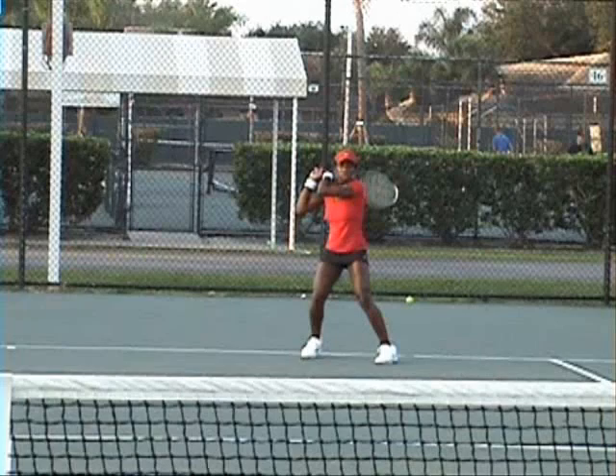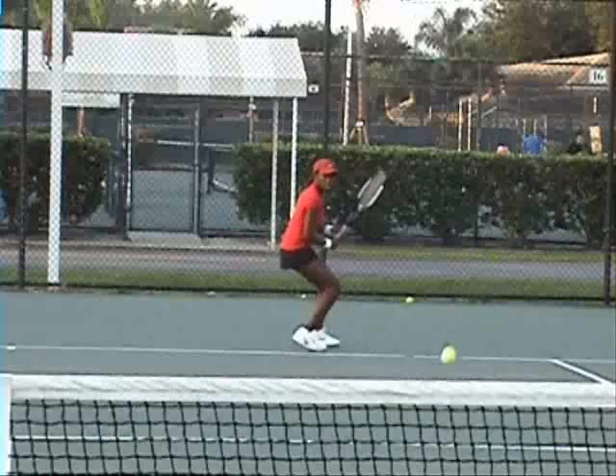You move well behind the ball. All those things look good. Extension is important to you - you feel it, right? That's really important. That's a really, really pretty ground strokes.